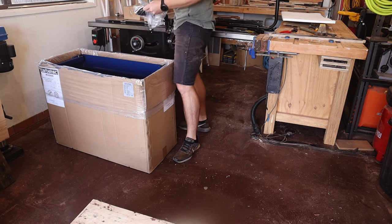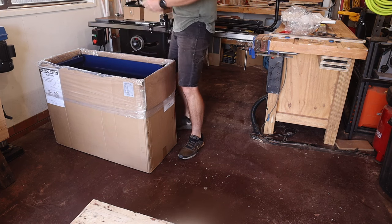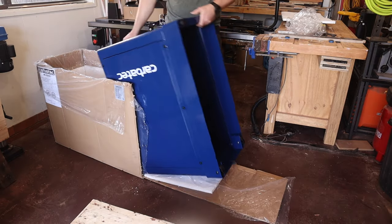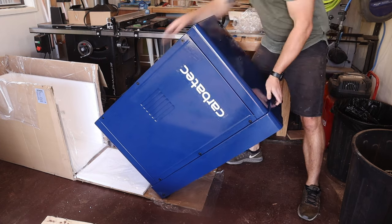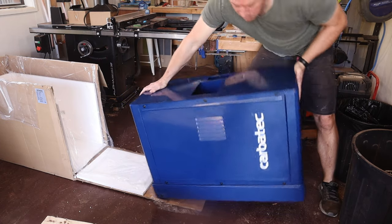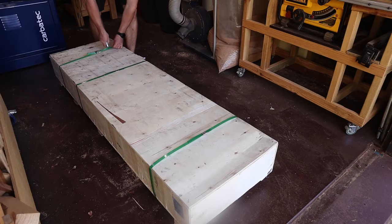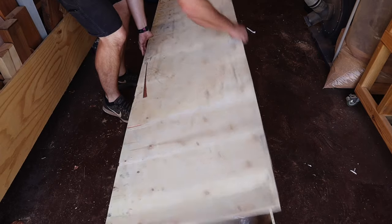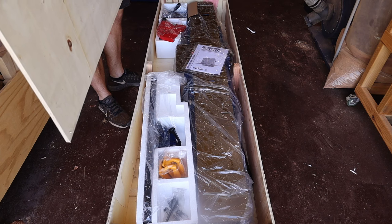Also included is a bracket that isn't in the manual anywhere, the drive belt, and the belt cover. Everything else is in this packing crate, including all the cast iron pieces and the instruction manual.